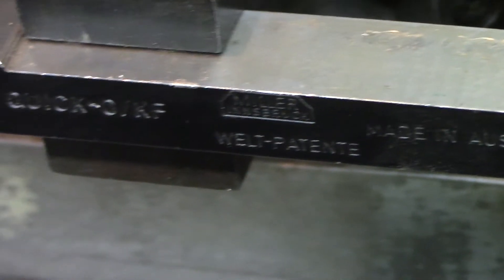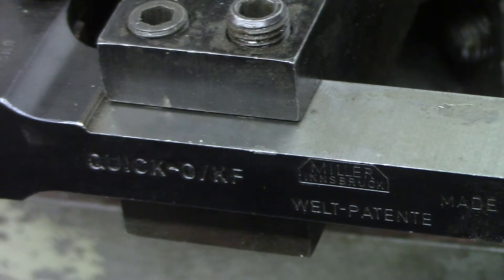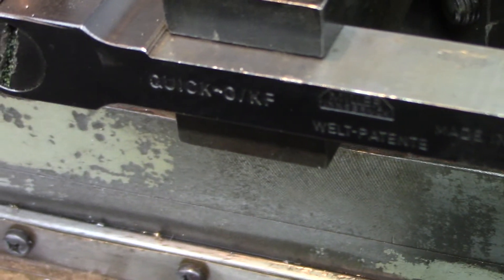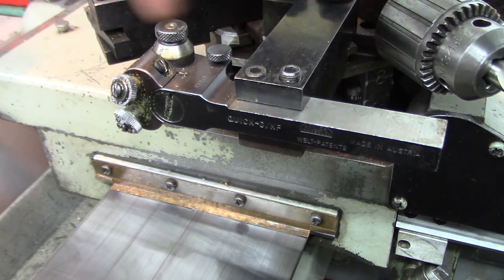Quick knurling tool — I wonder if the numbers are on it. It says... O, V, K, F... Quick. And then... Miller. Innsbruck. Miller Innsbruck — cool. This knob and below just controls the float. But I'm pretty happy with that — that's about as good as you get. So that's on the Sagami lathe, knurling.